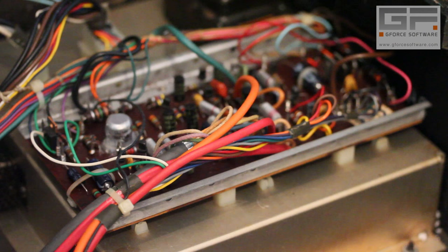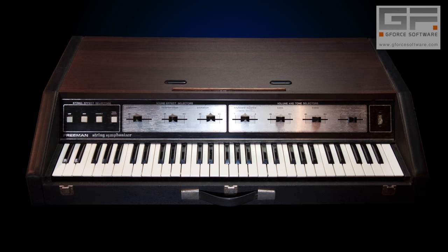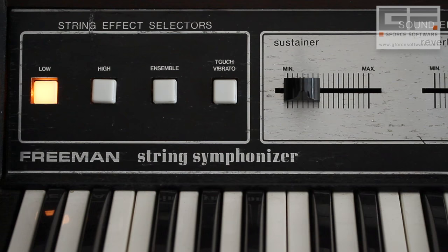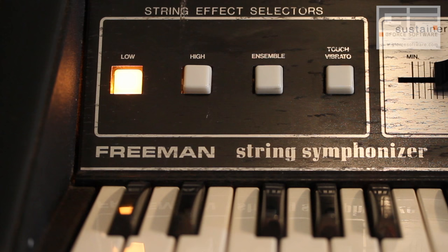Ken worked his way through different prototypes, gaining session work off the back of each due to their distinct and unique tones, until a refined — or in Ken's eyes, a cut-down — version was released commercially by the Cordervox company under the name Freeman String Symphoniser. Inside, it's essentially a two VCO divide-down oscillator machine, and the front panel echoes this sound of simplicity by way of two basic tones — low and high — and then a modicum of easy-to-use controls to get some expression out of the machine.